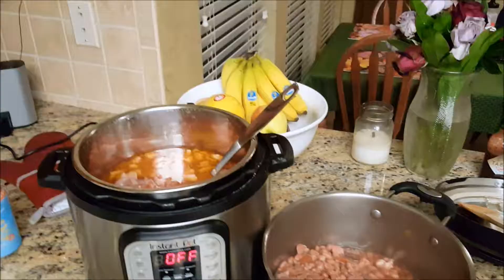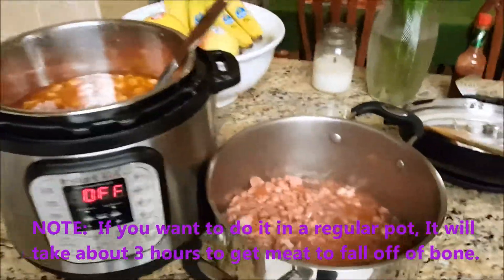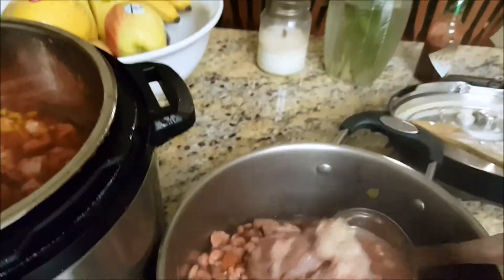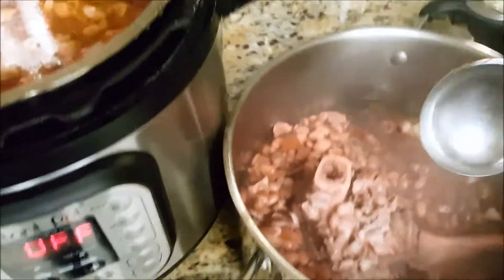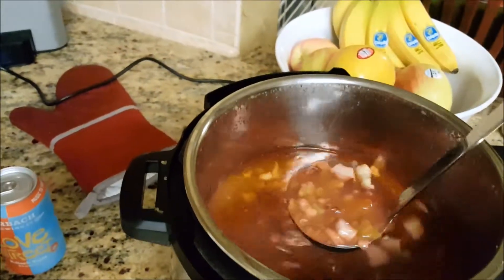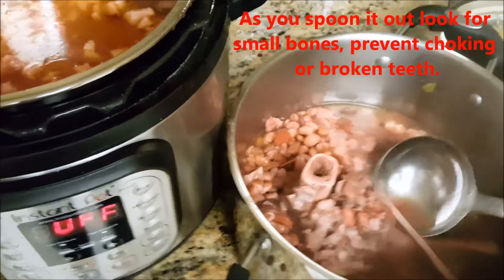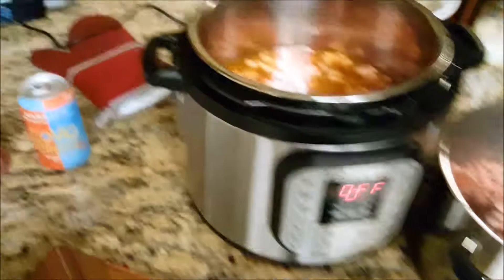I've already started to pour some of it into the larger pot. Here's the bone — look at that, all the meat is falling right off of it, it just crumbles off. The beans are nice and soft too, so sure enough about 25 minutes at high pressure does it. Even the bone separates, so you can take that out so nobody swallows it.